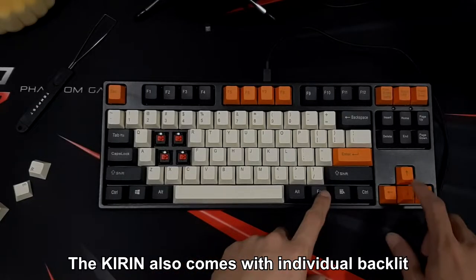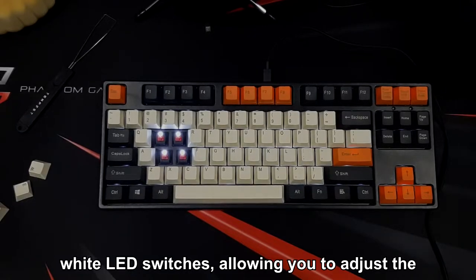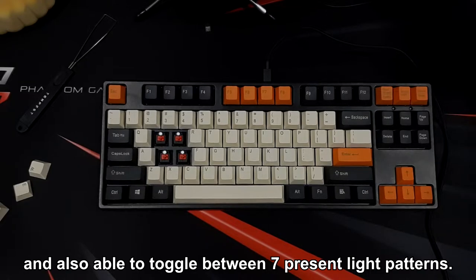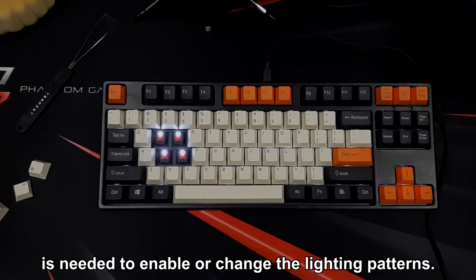The Kirin also comes with individual backlit white LED switches, allowing you to adjust the brightness of the LED lights and toggle between 7 preset light patterns. This is helpful as no software is needed to enable or change the light patterns.